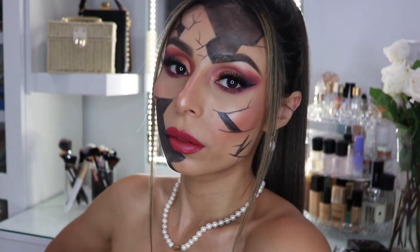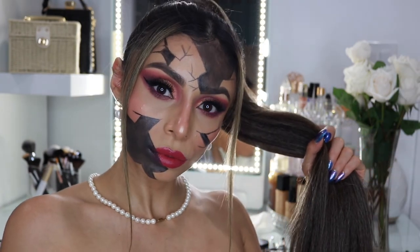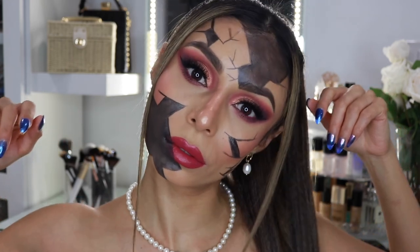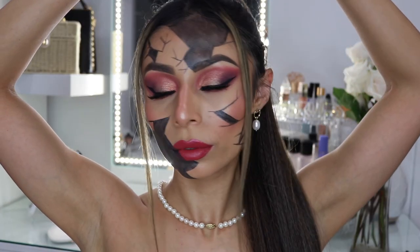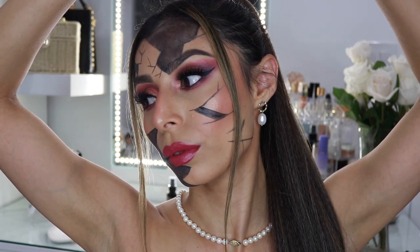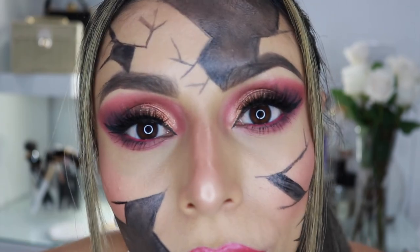So that is the final look! I hope that you enjoyed the video and that you liked this Halloween look. Let me know in the comments down below if you are dressing up for Halloween — I know that things are different this year, but I just wanted to have fun and play around with some makeup. Thank you so much for watching, and I will see you guys in the next video. Bye!